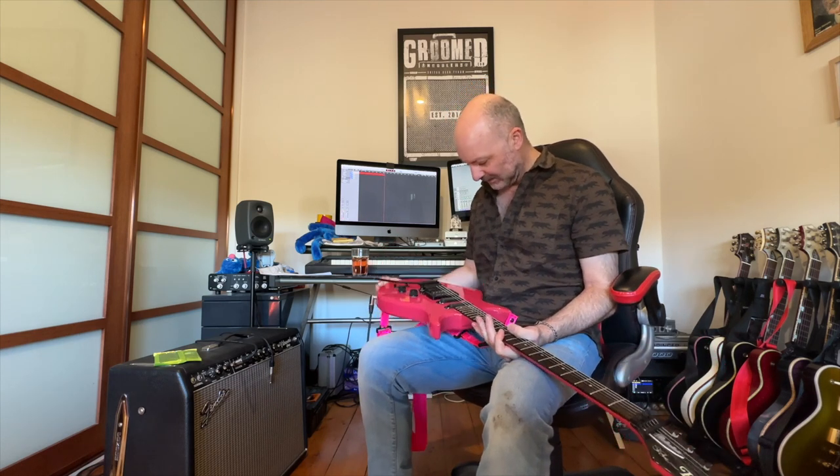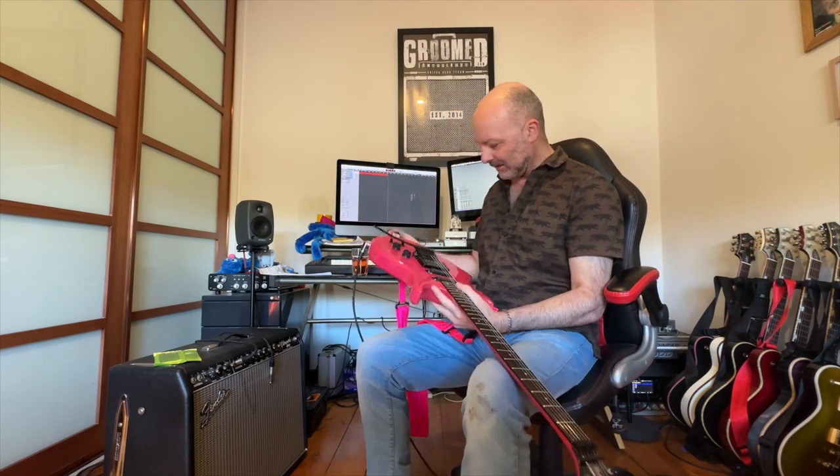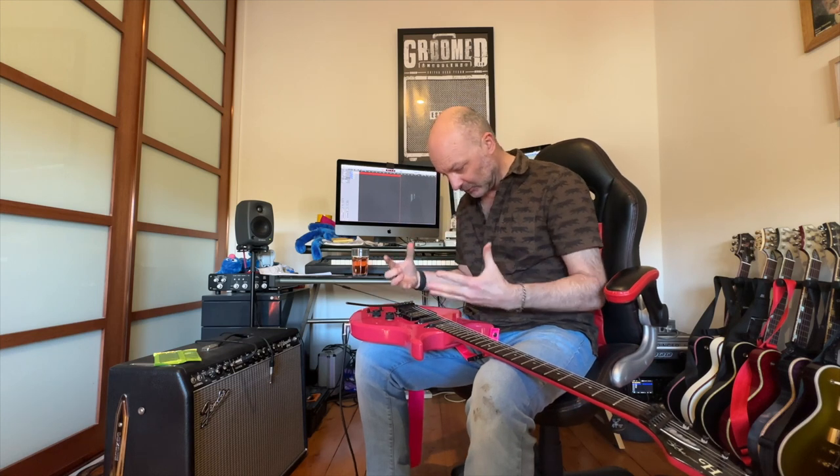It's in really really good nick. Obviously the bright pink — there are a couple of holes around the Floyd — and we think the Floyd has maybe been replaced as well, because we think the early ones came with Hamer stamped on them, but this is actually a proper Floyd.